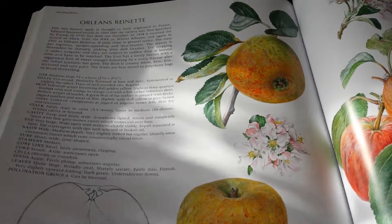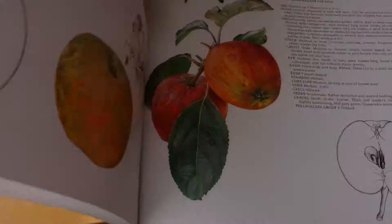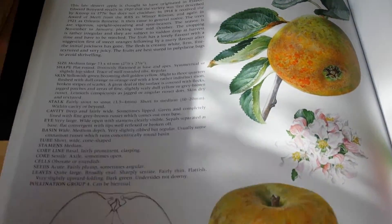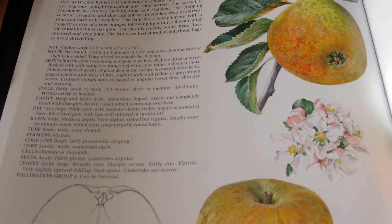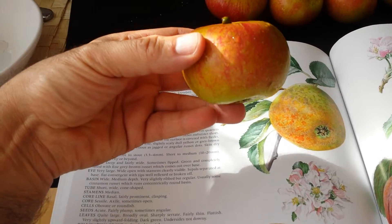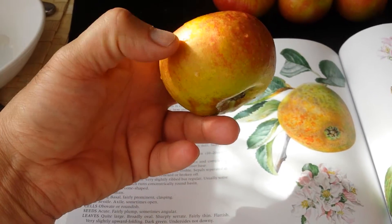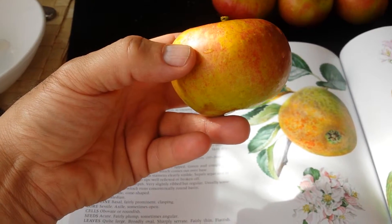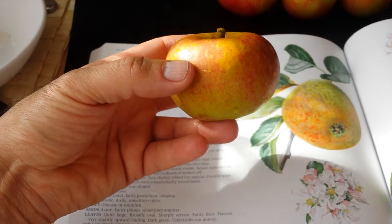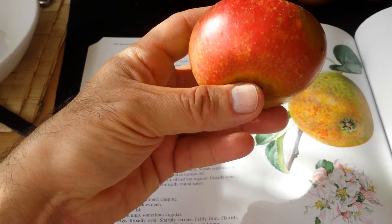In Rosie Sanders' book 'The Apple Book', the specimen they have photographed looks almost like this. They have a line drawing and painted illustration, and some of our specimens look very much like what is in the book.